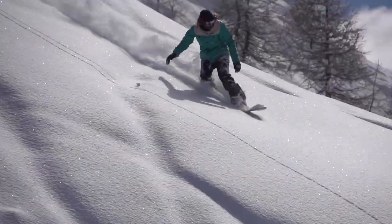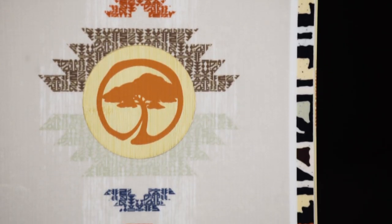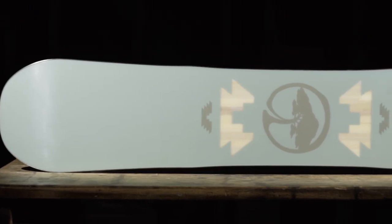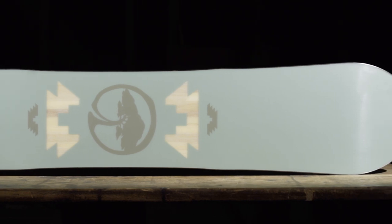Combined, this technology offers a surfy ride with natural float and cleaner tracking through all snow conditions. The top sheet includes a reclaimed bamboo inlay, adding texture to the overall design. The single malt core is made from 100% sustainably grown poplar wood, providing reliable return and lasting durability. Our extruded base is a tough, user-friendly material that delivers lighter weight performance and is easy to repair.